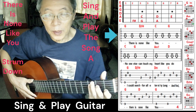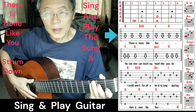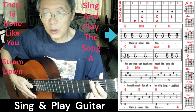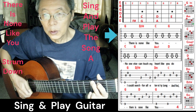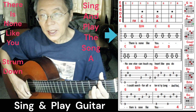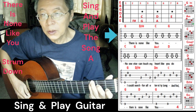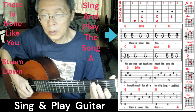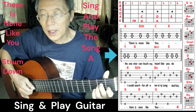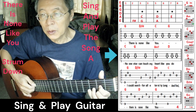I'll provide you the tablature for how I play the song, the four parts. We start with the 4/4 downstroke: one, two, three, four — 'There is none like you. No one else can touch my heart like you do.'